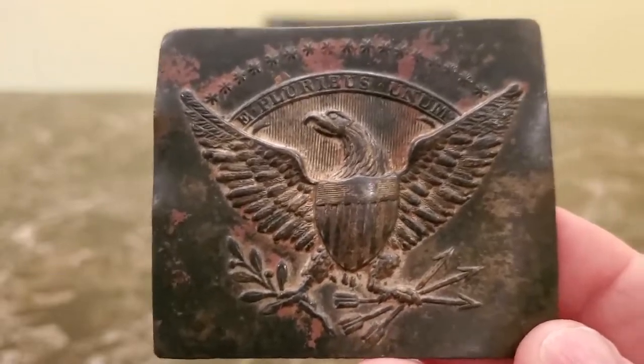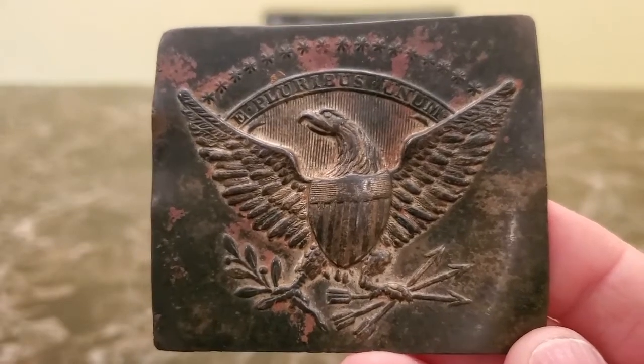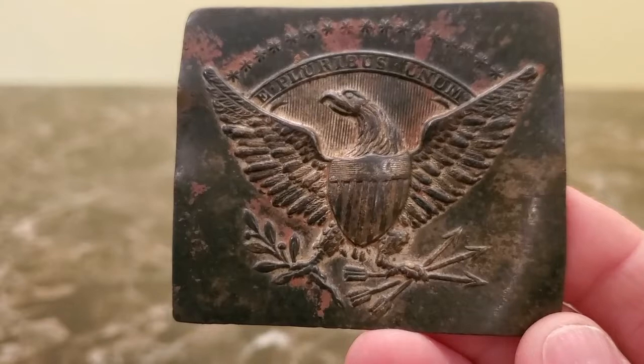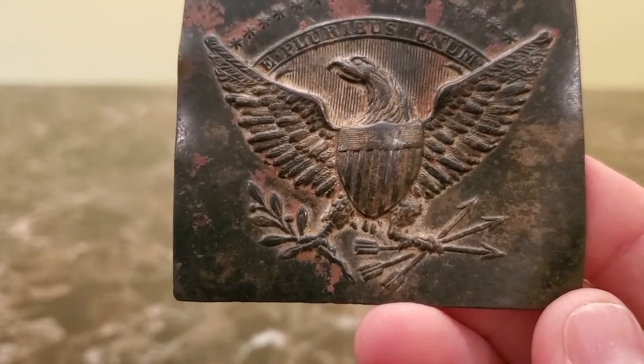Here's the belt plate. It's a 1830s model militia belt plate and it has 17 stars from wing tip to wing tip. It says 'E Pluribus Unum' in the banner above the eagle's head. It's got three arrows in one talon and an olive branch in the other.